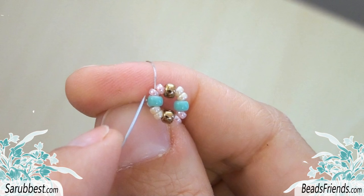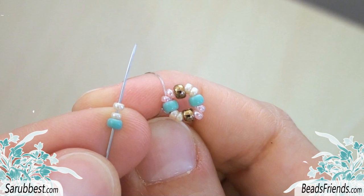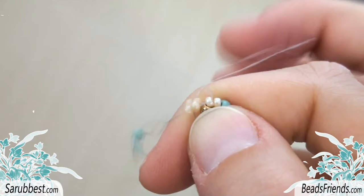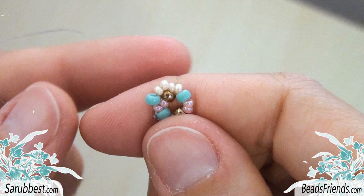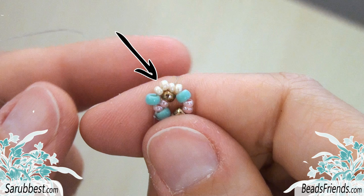Go out from the first Size 11 bead after one of the Size 8 seed beads. Now, every sequence to pick up will be composed of one Size 8 and two Size 11. Pick up one turquoise Size 8 bead and two cream Size 11 beads. Then sew through the first Size 11 seed bead after the next Size 8. Choosing the right color is very easy. The Size 8 bead must have the same color as the Size 8 bead before the one you were starting from, while the two Size 11 beads must have the same color as the bead you're going to sew through.